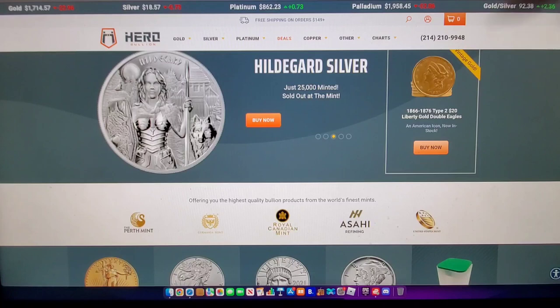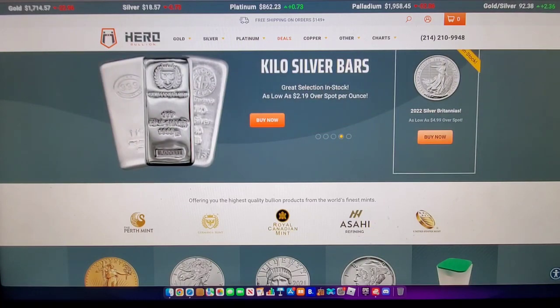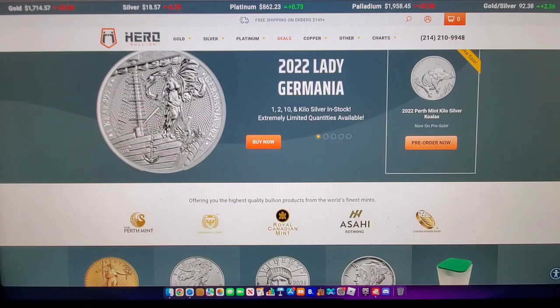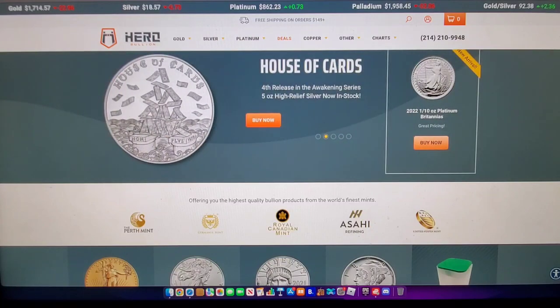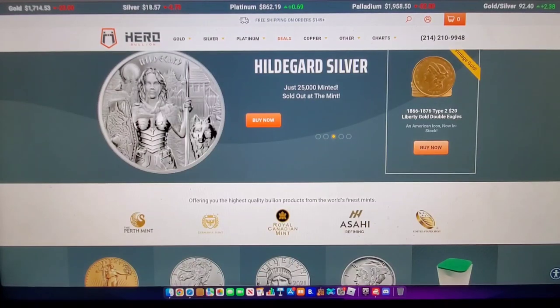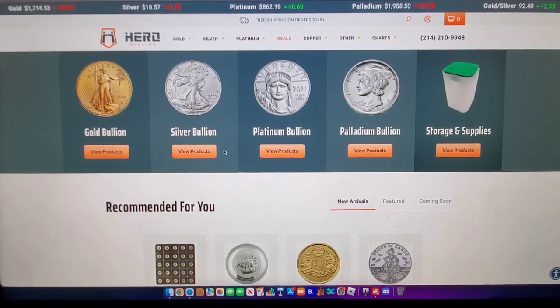It's called Hero Bullion. I will put a link in the description below. Look at all these amazing things they have. Britannia's are $5 over spot, but these aren't considered the cheapest generics anymore — there's a little bit of a premium on British coins now, but a couple years ago they were getting super cheap. So this is how you shop on this website.